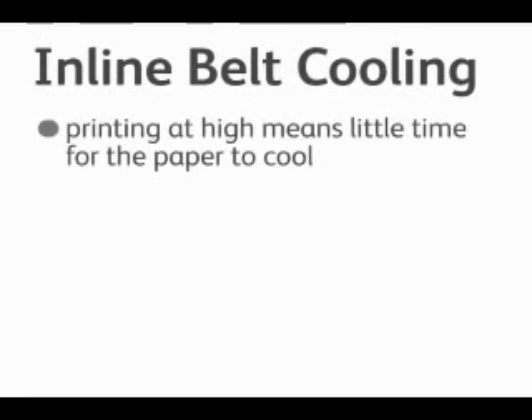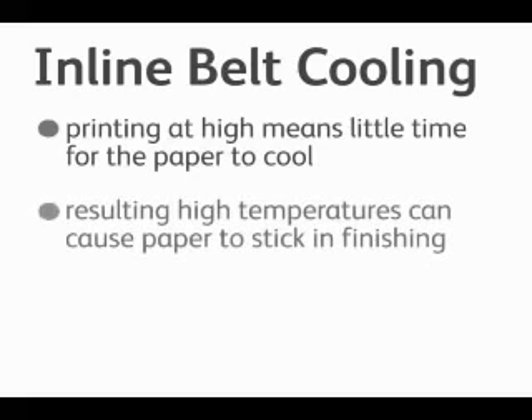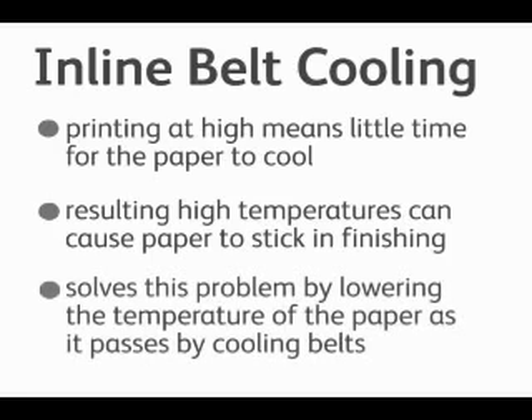Inline belt cooling: printing at high speed means little time for paper to cool, and resulting high temperatures can cause paper to stick to the finishing devices. To solve this problem we lower the temperature of the paper as it passes through the cooling belts. This new technology has been introduced to address the high temperatures of the paper post-fusing.